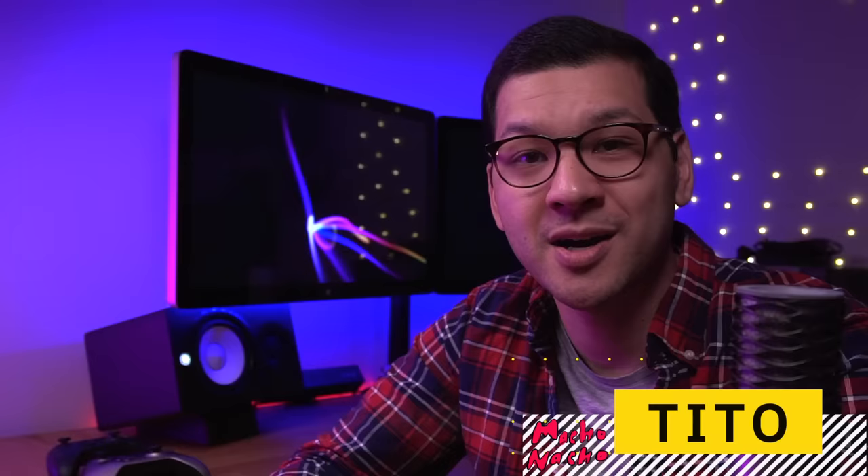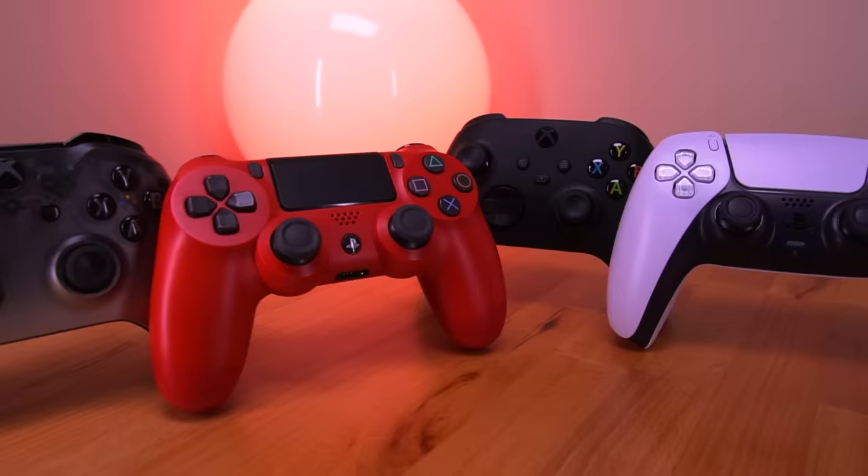Hey everyone, my name is Tito and welcome to the channel. Here at Macho Nacho Productions, I typically cover mods for retro video game consoles, but today we're going to be tackling the current and last generation consoles — more specifically, the controllers for the PS4, PS5, Xbox One, and Xbox Series X.